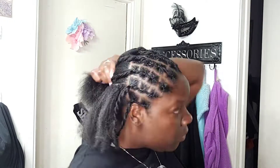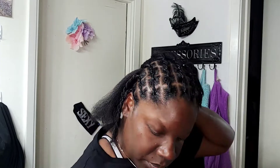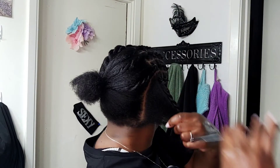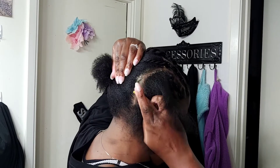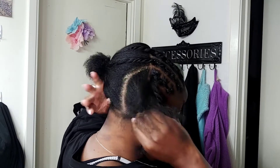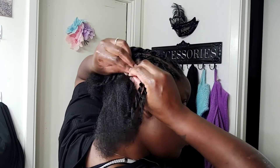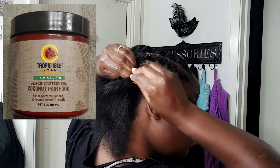Now remember, your hair doesn't have to be all peaches and cream in the back. It doesn't have to be straight because all of this is going to be covered up. Braid or twist as clean or as loose as you want. For my non-braiders, you can twist it up — you don't have to braid it. I put six braids in the back. Do what's comfortable for you.